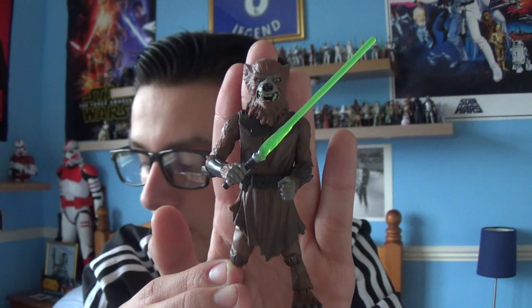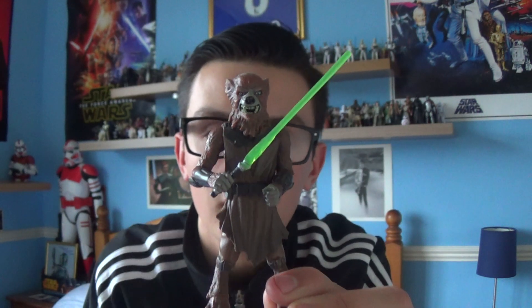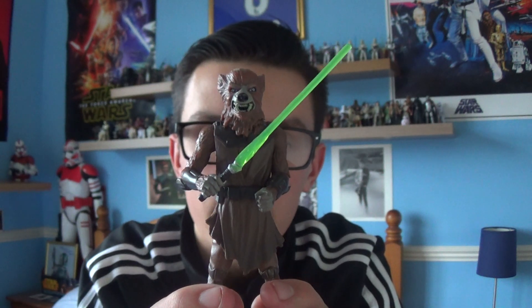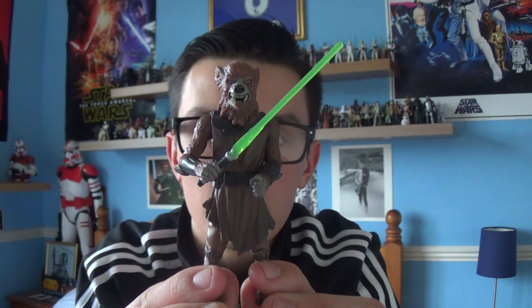So this has been Volfith Mon from the 30th Anniversary Collection and Star Wars The Clone Wars Animated Series in 2003. I hope you've enjoyed this review and I'll be back with another Star Wars review very soon. Thank you for watching and for taking some of your time to watch my reviews. If you haven't already, please subscribe to my channel. And until next time — thank you for watching, keep collecting, may the Force be with you.